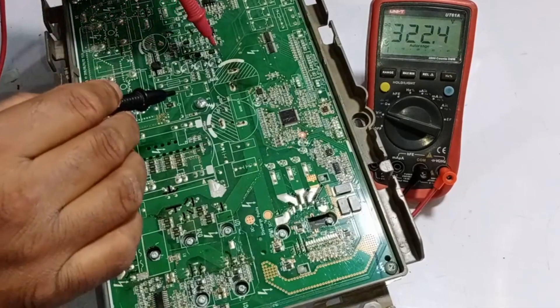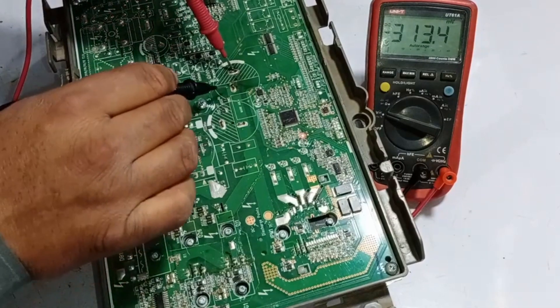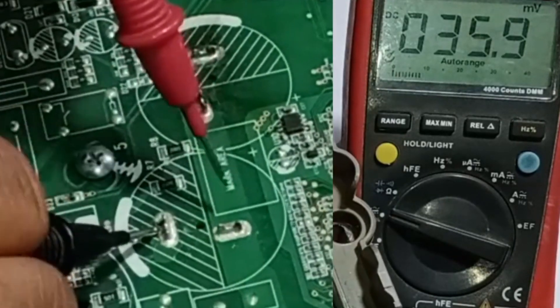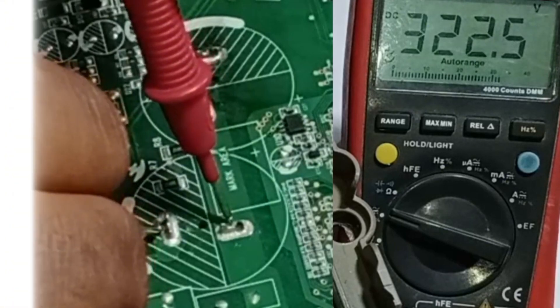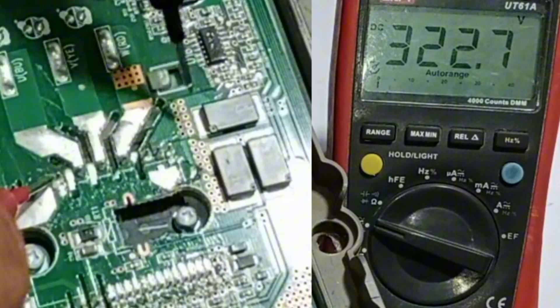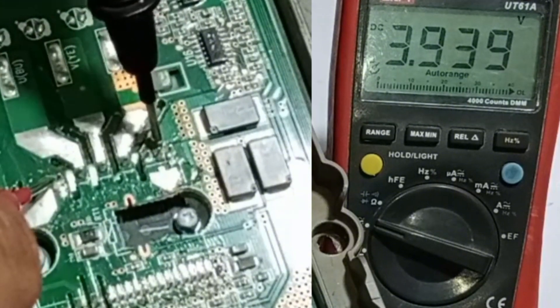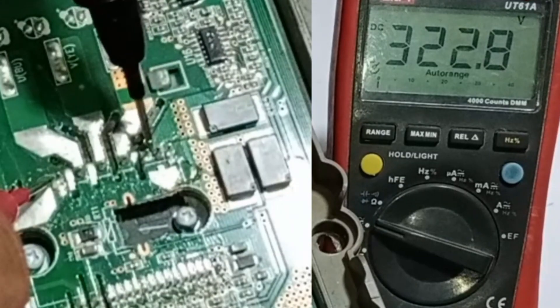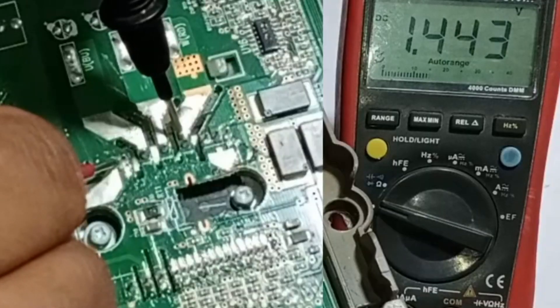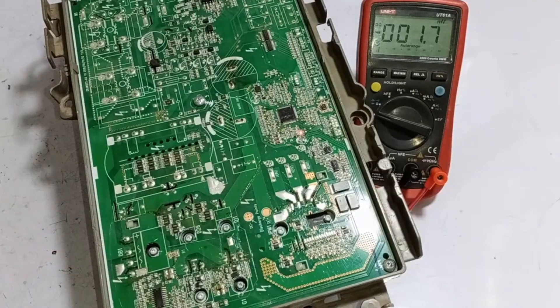Now let's check the capacitor where we suspected the short circuit earlier — it is perfectly fine. After that, I'll check the next two capacitors, and they are also in good condition. Now let's check the IPM. It's showing a voltage drop to 322 volts, and all three points are showing the same voltage, which means the voltages are perfect. Now let's check the next point, where we are getting 1.480 volts. The issue with this PCB is that the 15 volts are missing.